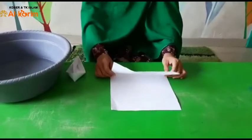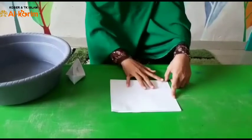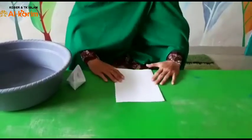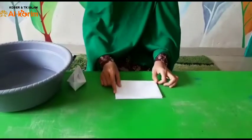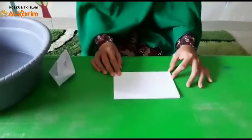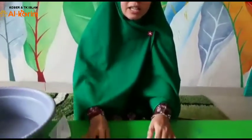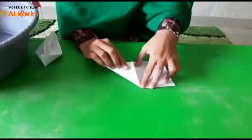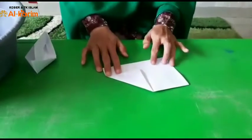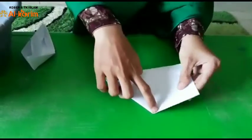Pertama, kertasnya kita lipat dua seperti ini, yang rata ya nak. Kemudian kita lipat lagi dua. Sudah? Kita buat seperti ini ya. Lanjut ya nak, kita buat segitiga sebelah kanan. Sudah? Seperti ini. Kemudian sebelahnya lagi segitiga. Sama kan ya sayangnya?